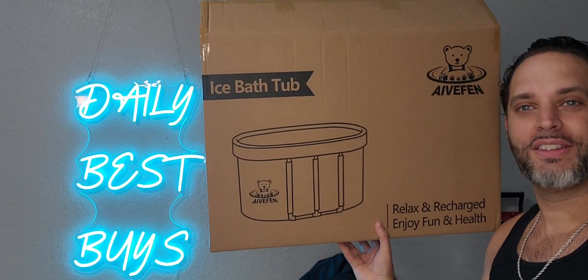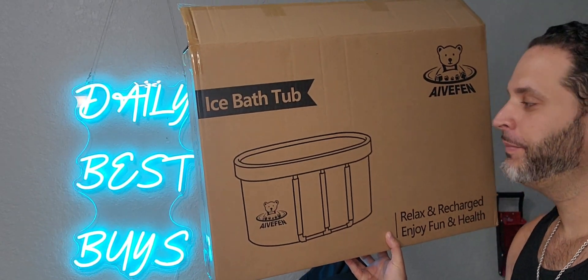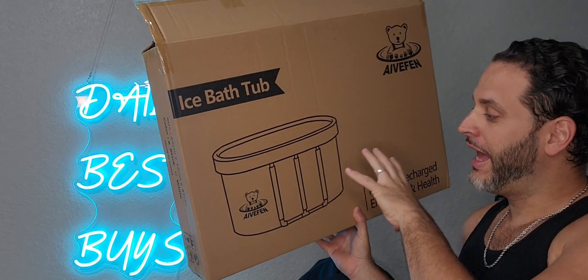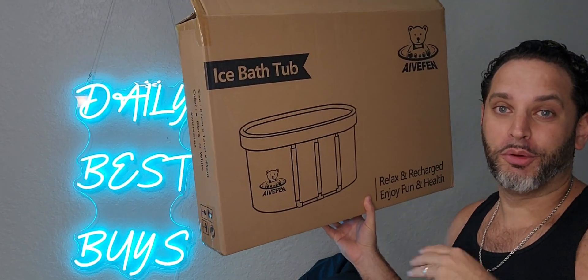So I was just gifted this ice bathtub by AVFenn. This one looks like it's a pretty big one. I've been in one of those single round ones, but this is actually more oval and looks definitely longer. So I'm curious to know if I could fit two people fully in this.